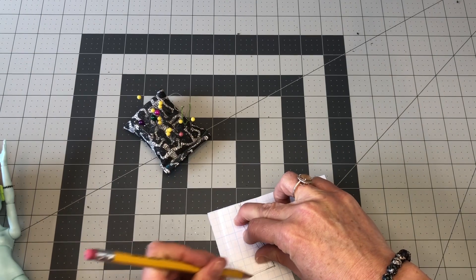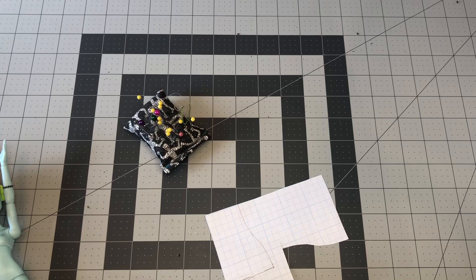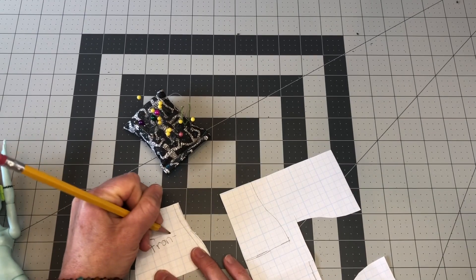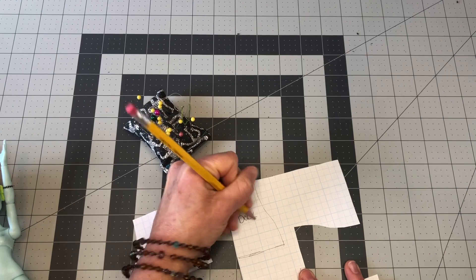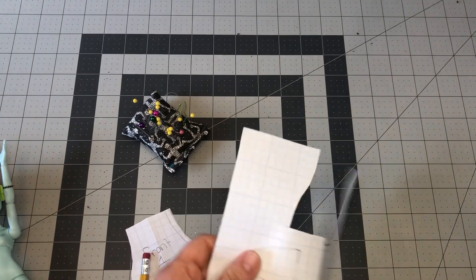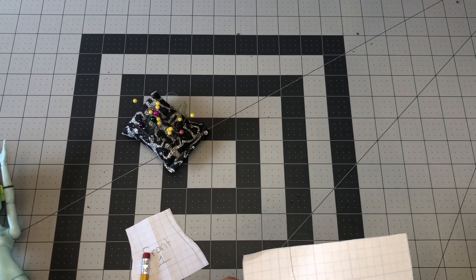So the back piece is a little bit wider than half of the front piece. Always want to label your patterns just for quick reference for the next time you decide to make this project. Also, if you would like more information on patterns, please say so in the comments. I can do more videos on details on how to draw patterns.